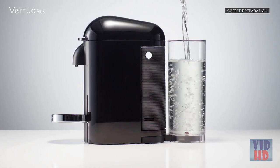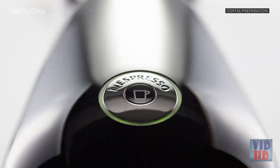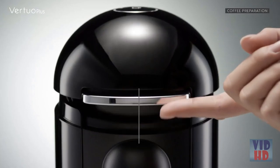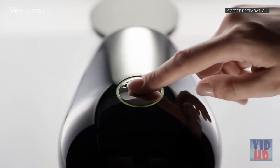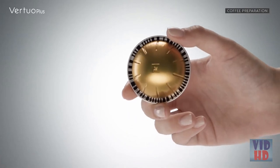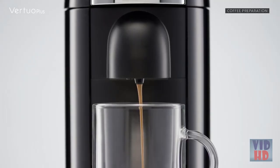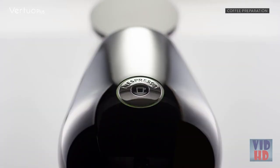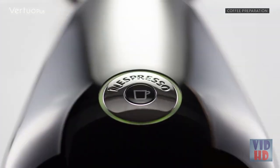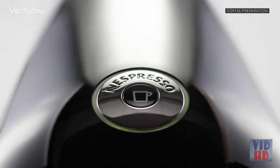First, make sure the water tank is filled with fresh drinking water. Turn the machine on by pushing the button — the green light will blink while the machine is heating up, and a steady green light means the machine is ready. Place a cup of sufficient capacity under the coffee outlet. Open the machine head by pushing the lever upwards and insert a capsule of your choosing with the dome shape facing downward. Press the button to start the brewing process. The machine will automatically recognize the inserted capsule and select the coffee preparation parameters and cup length defined by Nespresso coffee experts. Green light will rotate quickly during brewing, and a steady green light indicates coffee brewing is ready.